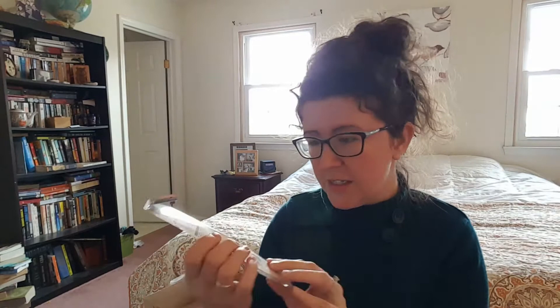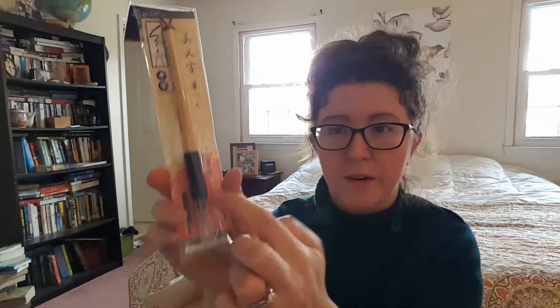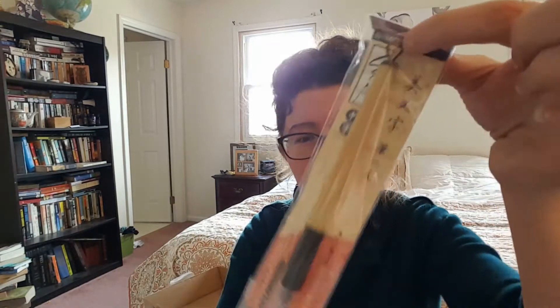Next we have — so this is a little — I guess it would be called a kanji pen. It helps you to draw the kanji, the little characters. That's what it looks like. It looks really cool. And it has this little thing that you can hang it up. That's kind of neat. I've never seen one of these before. And it has writing on the side.